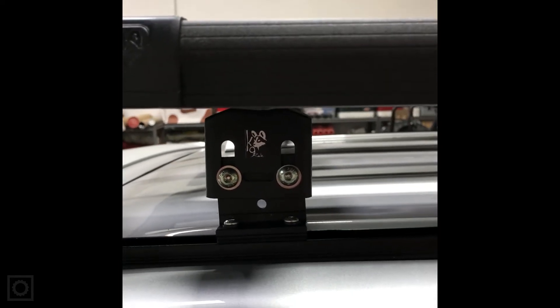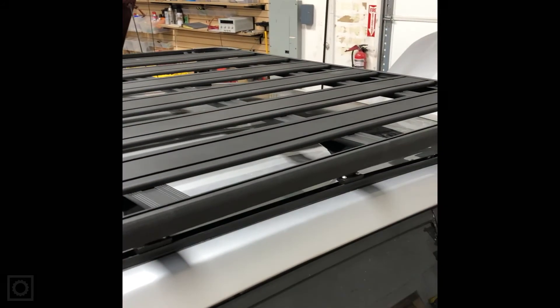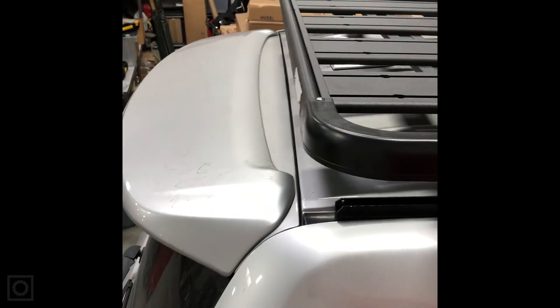With the hardware in and all screws tightened down, you can see that one foot is at its highest position, the next is in the middle, another is as low as it can be, and the next is medium-high. That variable foot height is what creates a flat platform on an arced roof line. This is the 1400 by 2.2 meter rack on a 200 series — it turned out phenomenal. Nice and clean, all squared up and good to go.